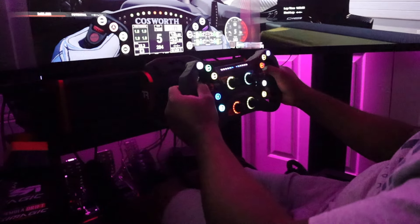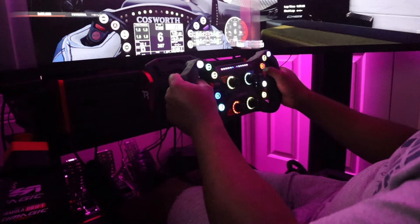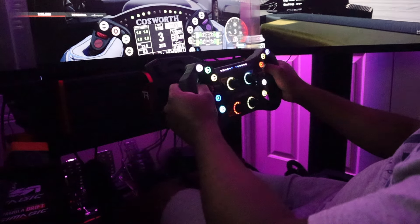I'm thoroughly impressed. That being said, we're going to keep doing some driving. The Formula Pro Elite V2 will be the next hardware video I do.